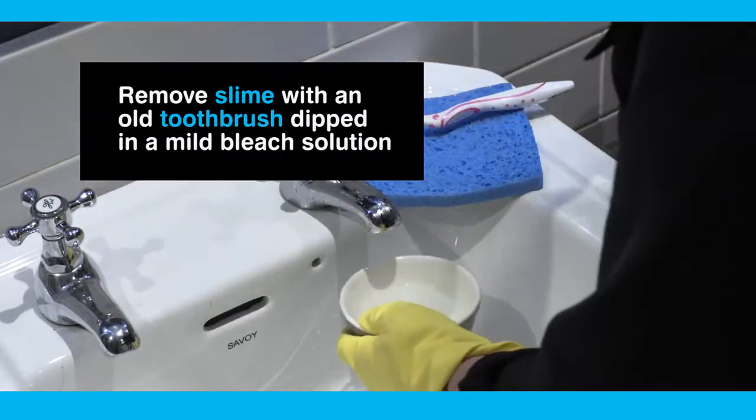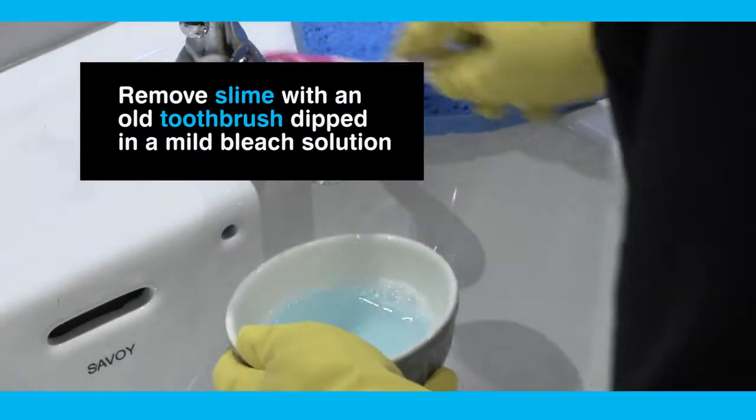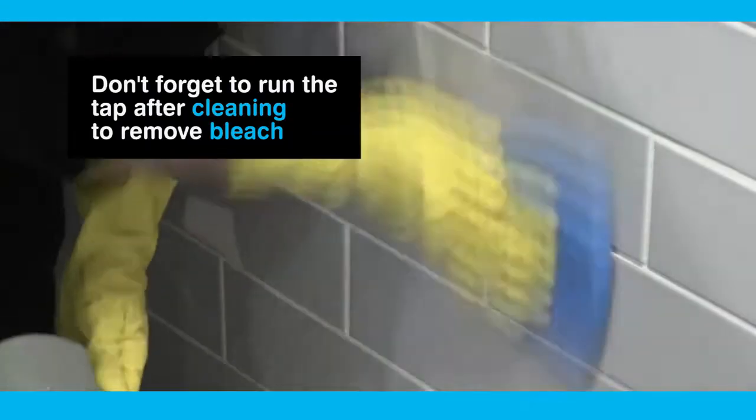You can remove slime around tap fittings by using a small brush such as an old toothbrush dipped in a mild bleach solution. Don't forget to run and flush the tap after cleaning to remove any bleach.